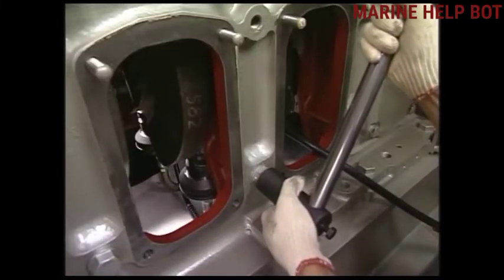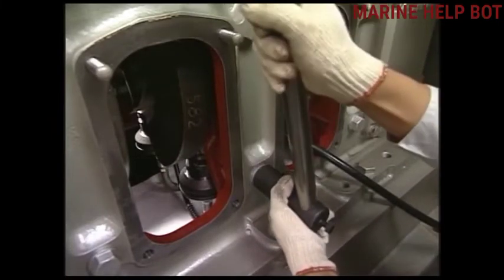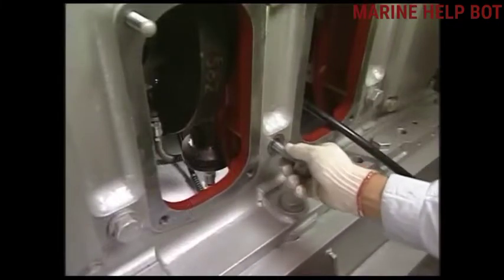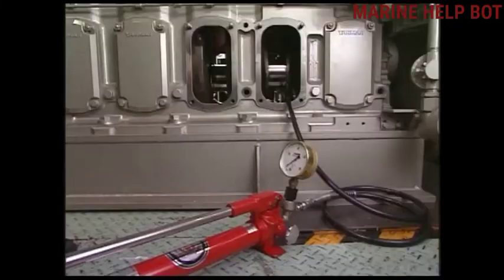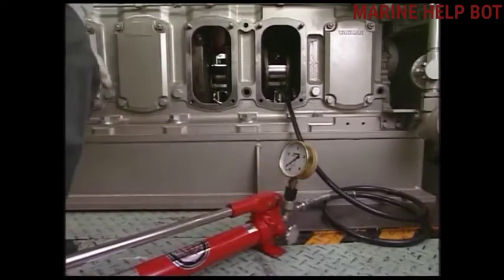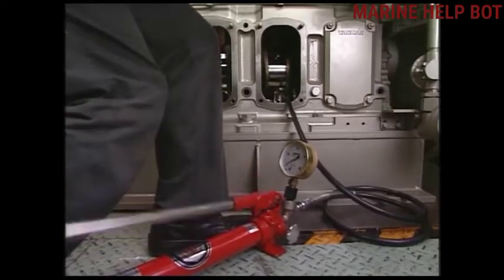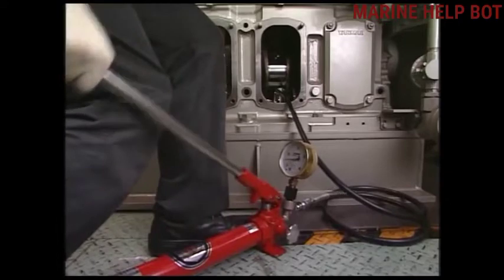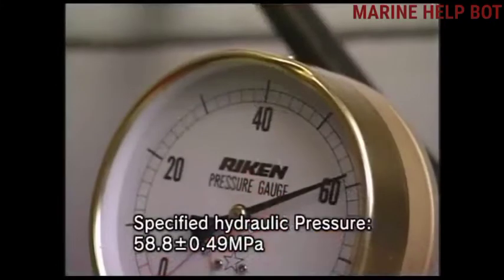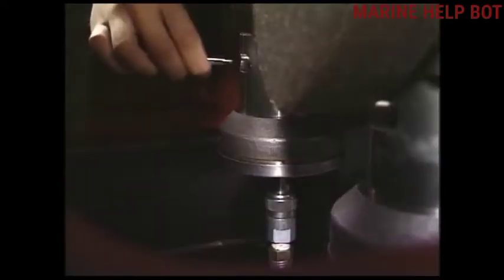Now we will remove the side bolt of the main bearing. With the help of the hydraulic pump, we will raise the pressure according to the manual. The specified hydraulic pressure for this Daihatsu engine is 58.8 MPa.